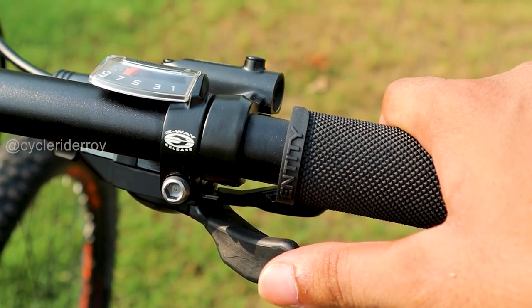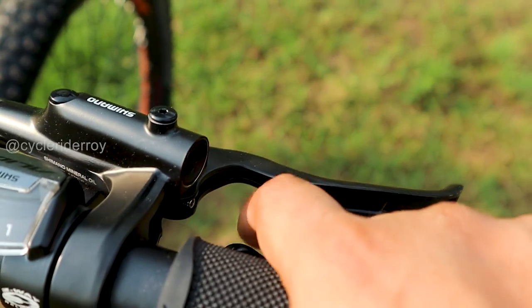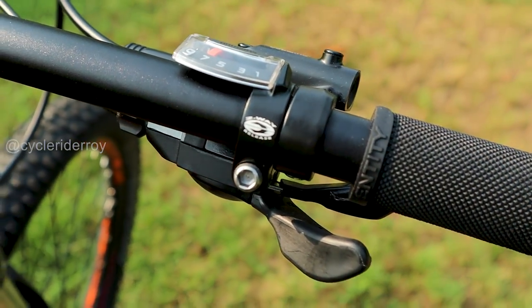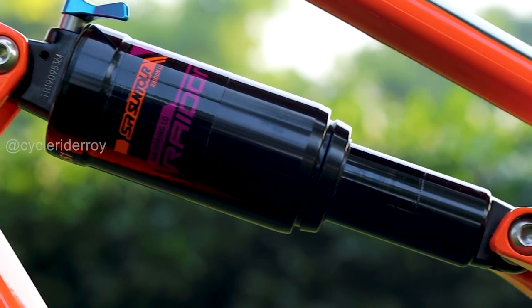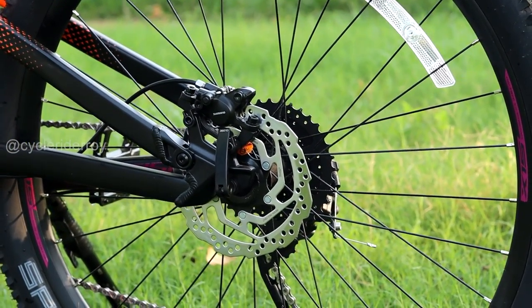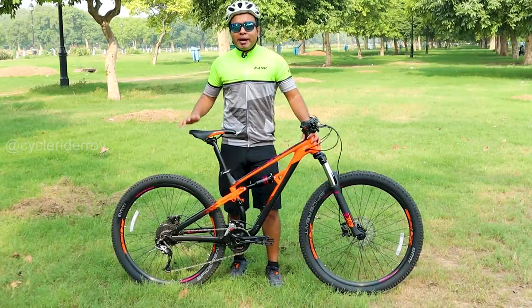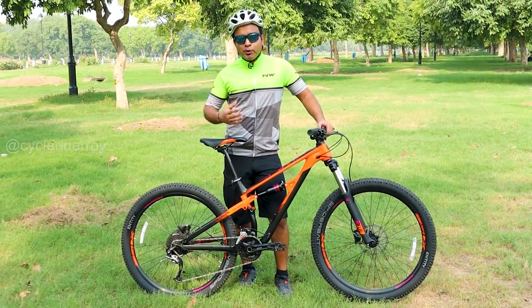The shifters are two-way shifters — you can shift up and down from the same position using your finger or your thumb. In the bottom tube, we have a bottle holder, which was not possible in the previous generation. In terms of braking, we get the hydraulic disc brake calipers from the Shimano MT-201 series. The overall weight of this bike is 14.7 kg, partly because the rear triangle is heavy so it can absorb all sorts of abuse.